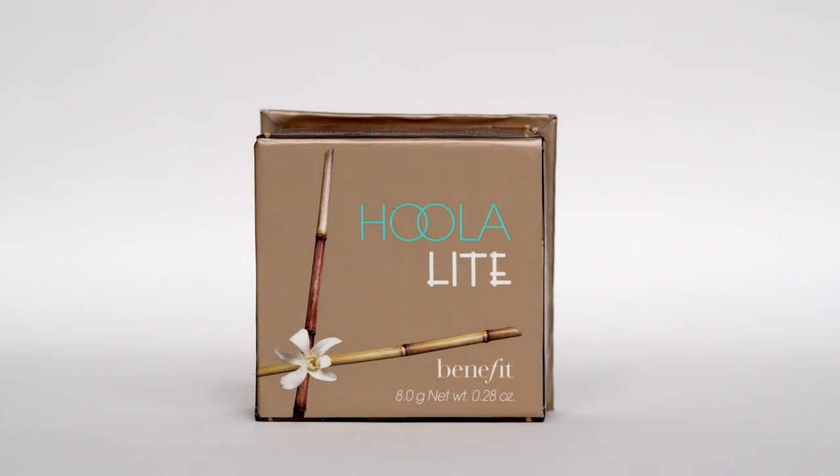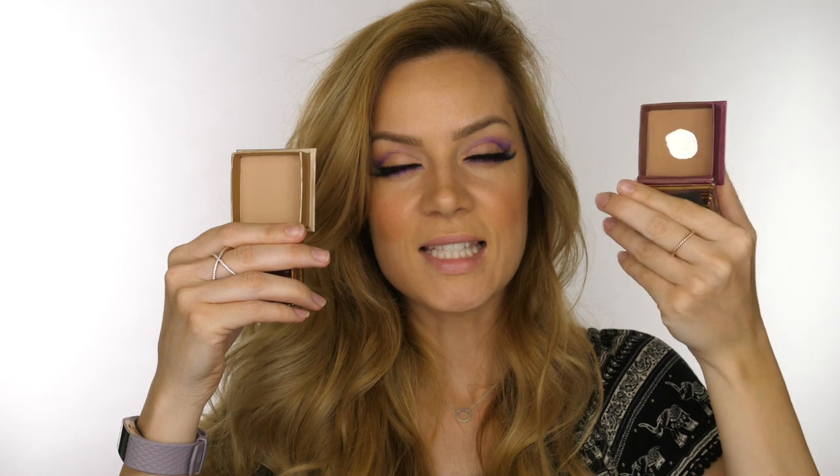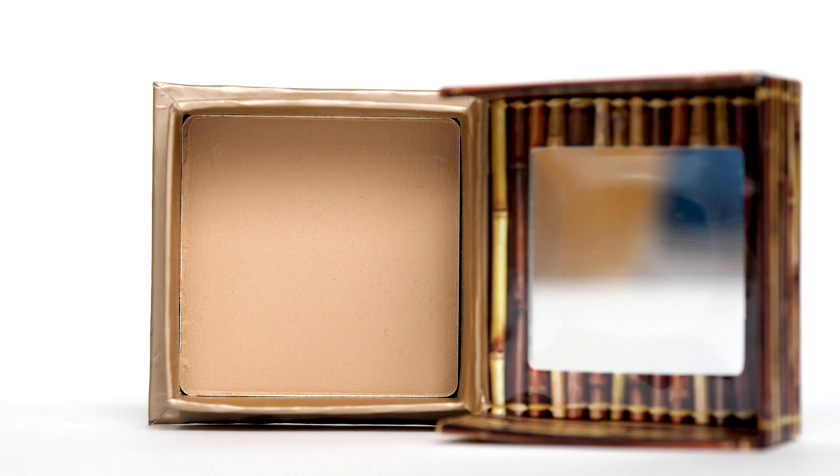Some new bits from Benefit that I really like: the California blush, which you've seen me use - I love the smell, it's so beautiful with a bit of shimmer, nothing too intense. I've also got the Hula Light. The original Hula was considered too dark for a lot of people, so if you're of a fairer skin tone you might like Hula Light. Comparing them, the original is definitely darker. The Hula Light is the same matte finish with no shimmer or light-reflecting pigments.